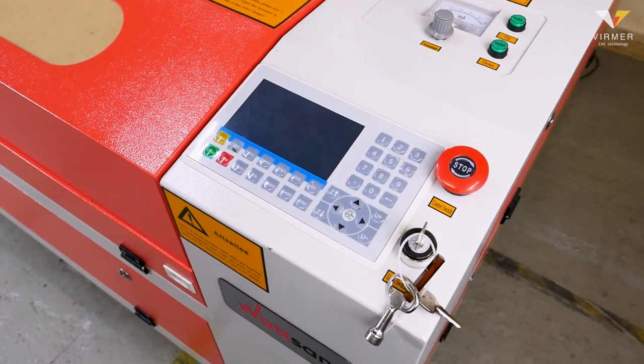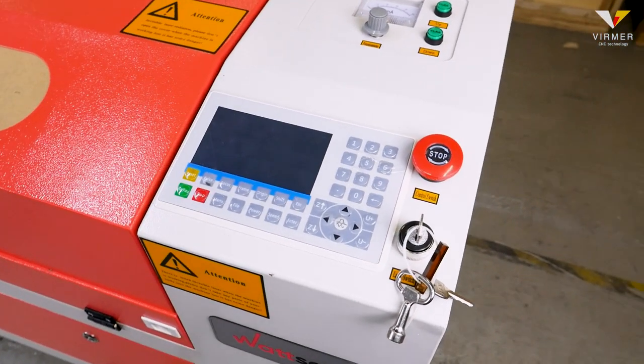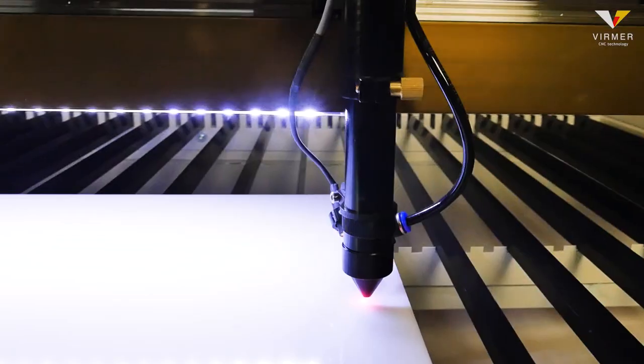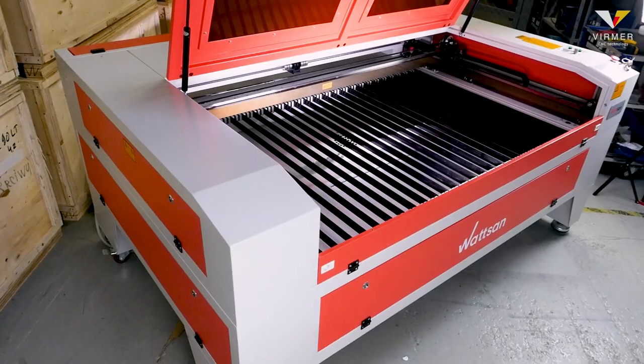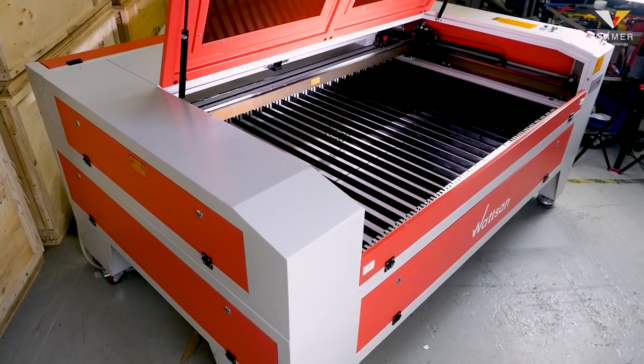In this video we will tell you about the most popular model, the Watson 1610LT. We will review its features and advantages, and most importantly we will find out why this machine is a rock star in the world of laser machines.